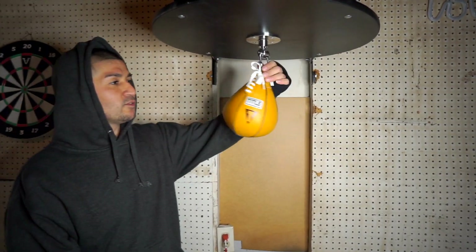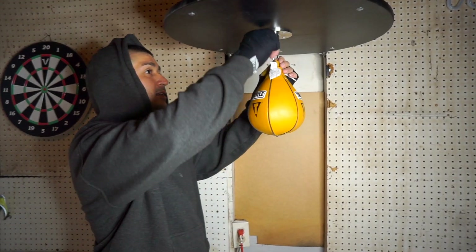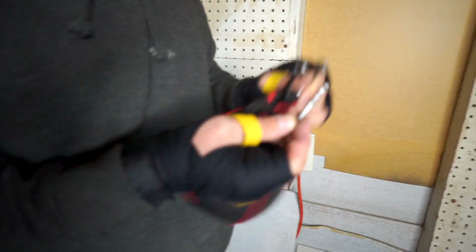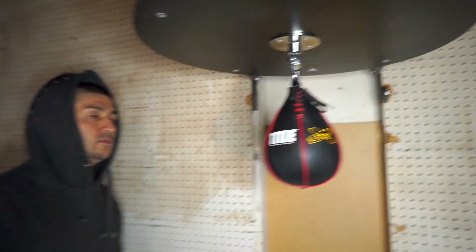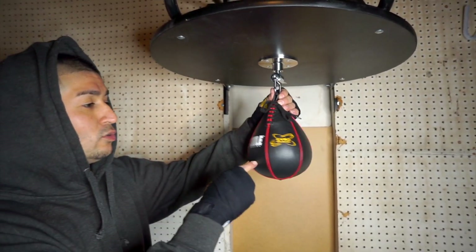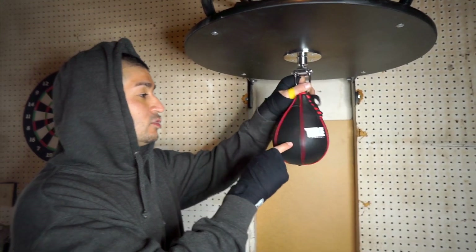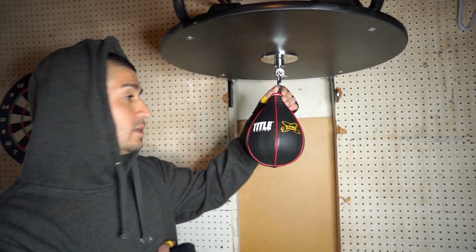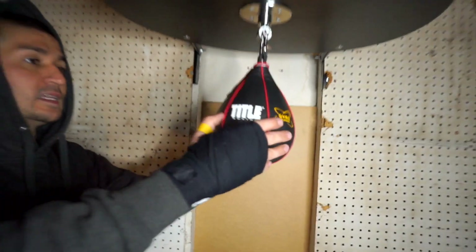How do you guys think this one's performing? Let's compare it to the Gyro Balance. All right, I got the Title Gyro Balance 5x8 hooked up right here. This bag is known to be the best bag on the market — let's test it out and see if the reviews are on point. Gyro Balance Title Boxing 5x8, let's get it.